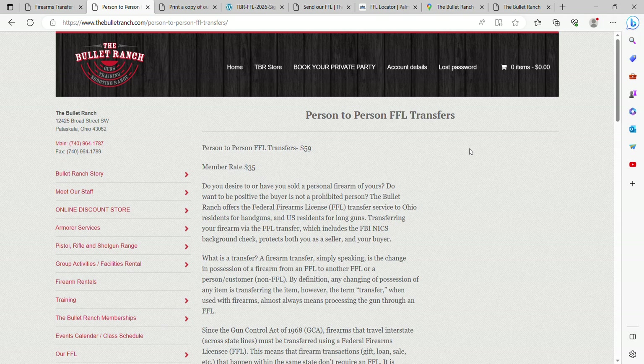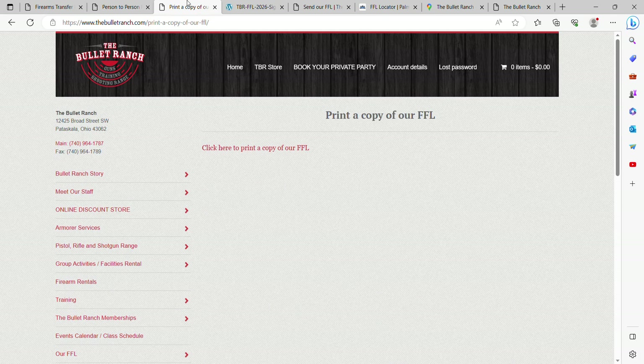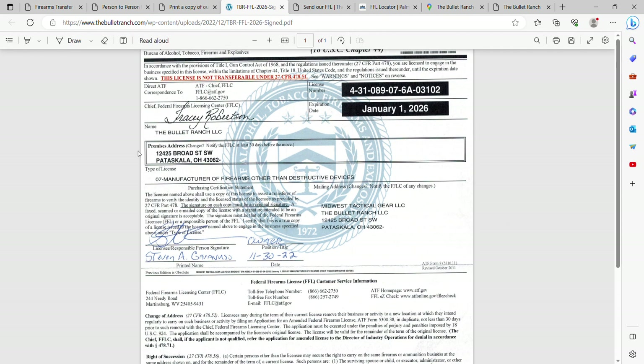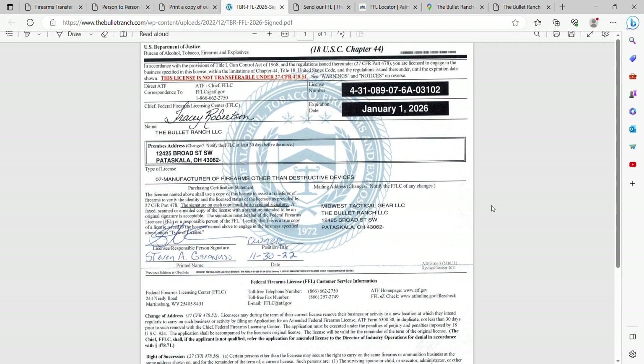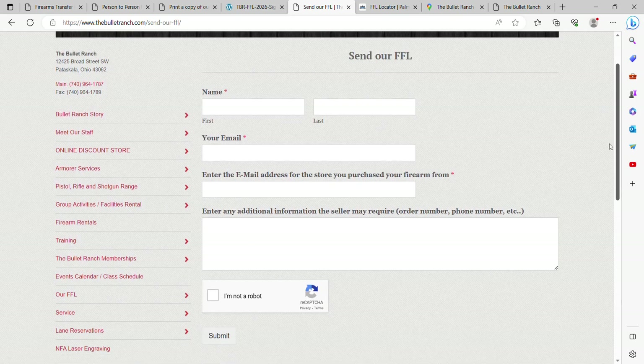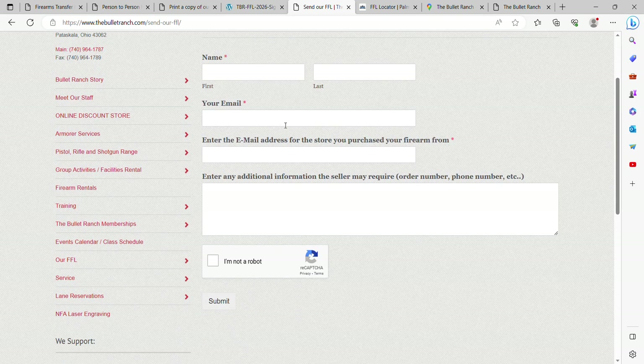Let's say you're at an out-of-state gun show and you want to print a copy of our FFL or hand-carry it into a place. You can do that right here under 'Our FFL' — just click 'Print a copy of our FFL.' This is what the FFL looks like — again, no face-to-face transfers; this is only for internet or out-of-state usage. If you want to send our FFL directly to an online seller, enter your name, your email address, the store's email address, and your order or item number, then click 'I'm not a robot,' submit, and it'll fire off the email for you.